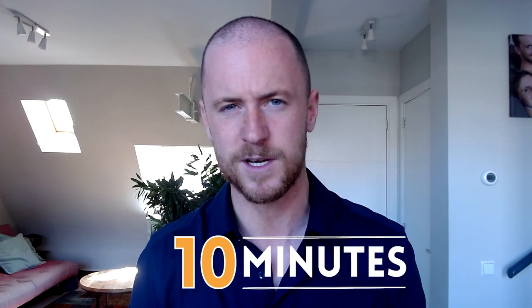Hey guys, I want you to quickly think about the last presentation you gave or the last speech you gave. How did you spend, let's say, the last five to ten minutes before that presentation?